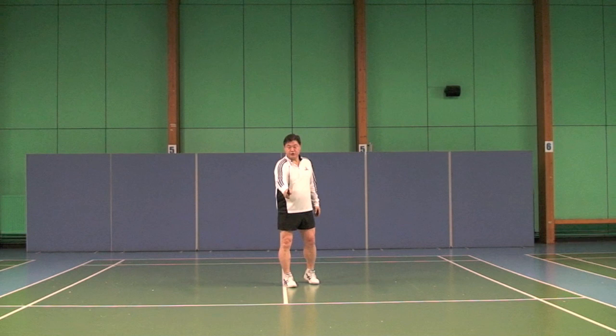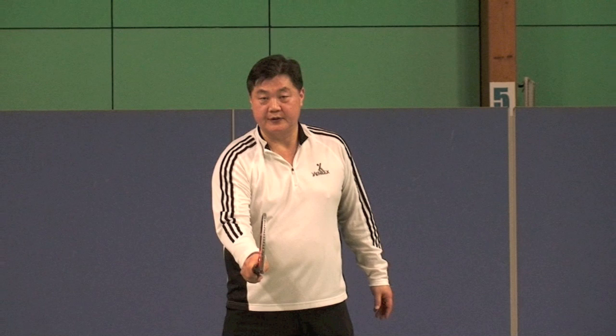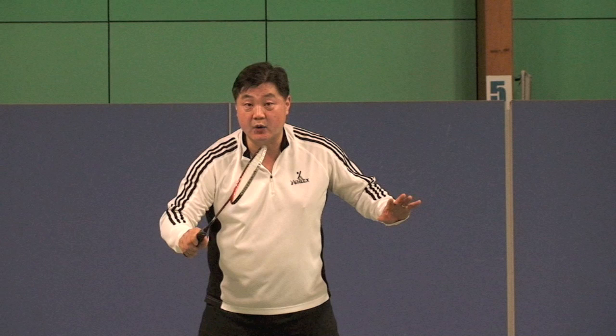The first point is grip. This is neutral grip — not backhand, not forehand, this is regular. Players have to listen in when they are waiting on the shot, because I know the relationship is correct.